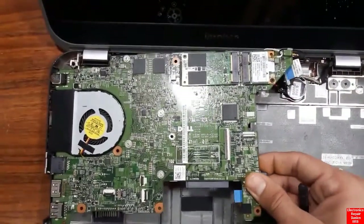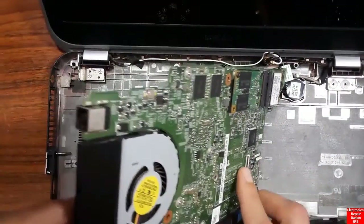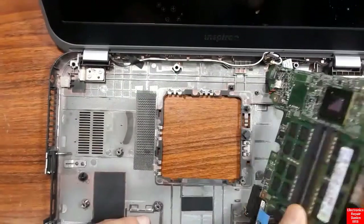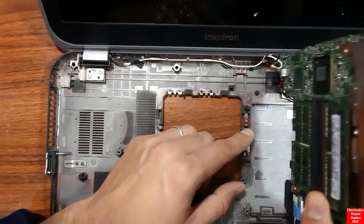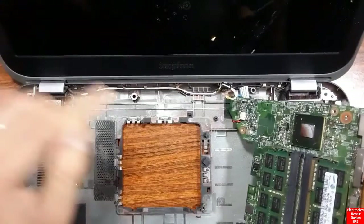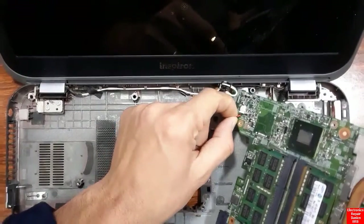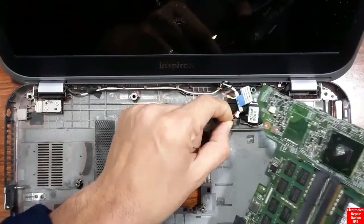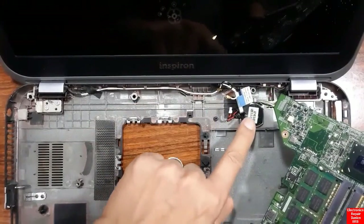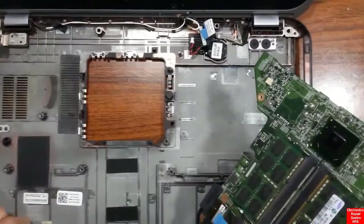All screws are removed, and the motherboard is now out. Here we have the power connector on the back side of the motherboard. We also see the CMOS battery and the power connector. The motherboard is fully removed.